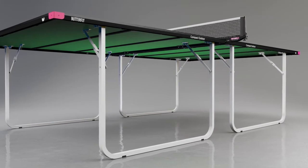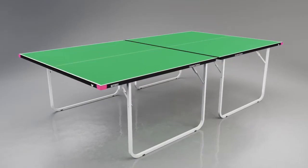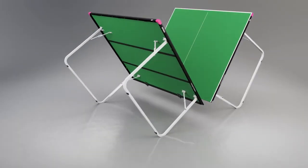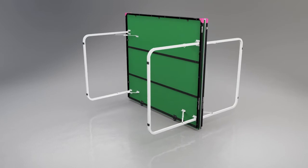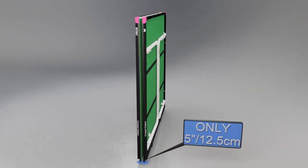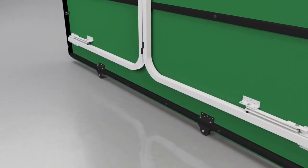It is further protected by a strong galvanized steel frame with magenta corner pieces. For movement and storage, the table divides into two equal halves. Each half has four legs which fold into the top for economic storage. The table takes up a width of only five inches or twelve and a half centimeters.